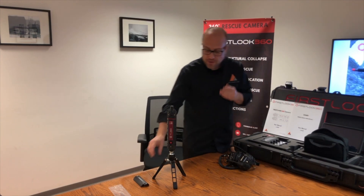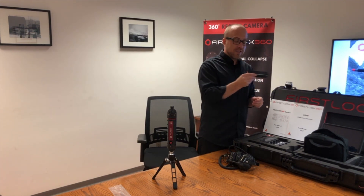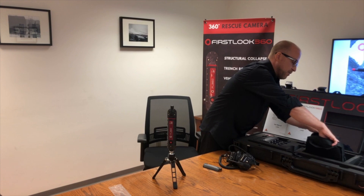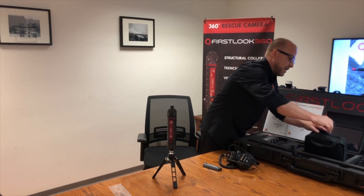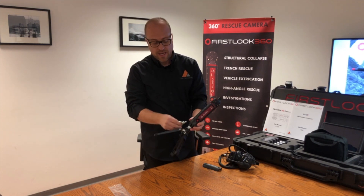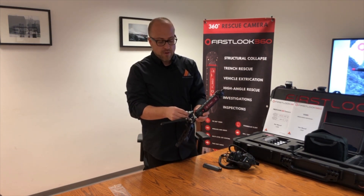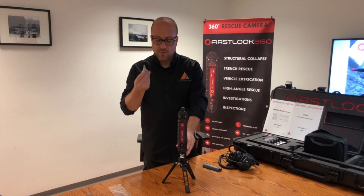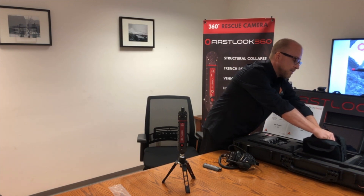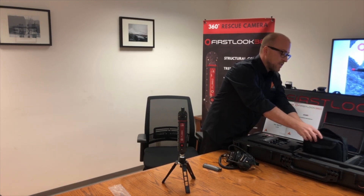Also included in the black bag is your environmental lid, stored in one of the sleeves. Another component we offer in the kit is an eye hook that goes into the bottom of the camera. If you're going to do any confined space entry with the camera, the eye hook is a useful tool for dropping the camera into a confined space. That's in your black bag.